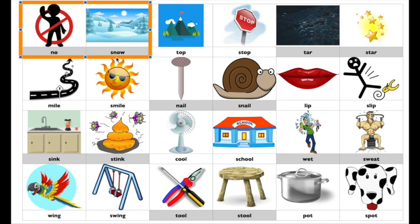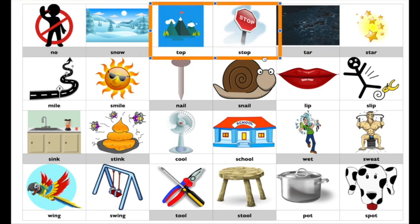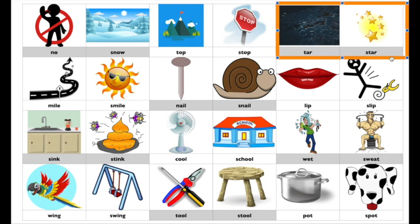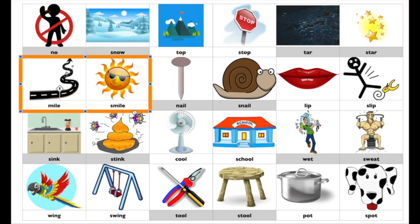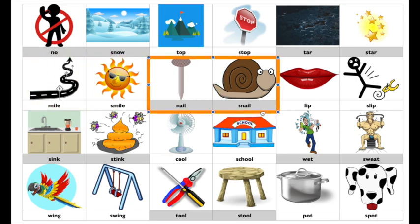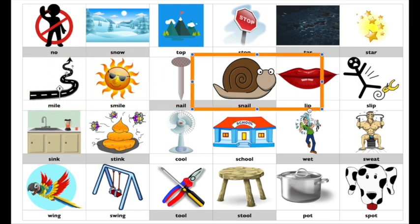No, snow. Now you say it. Top, stop. Tar, star. Mile, smile. Nail, snail. Lip, slip.